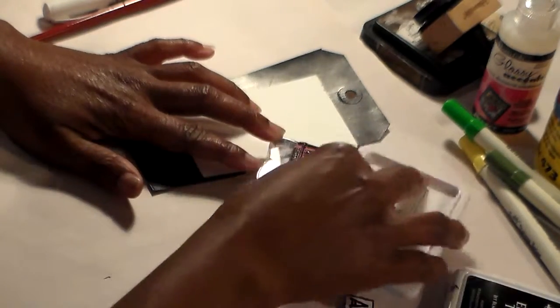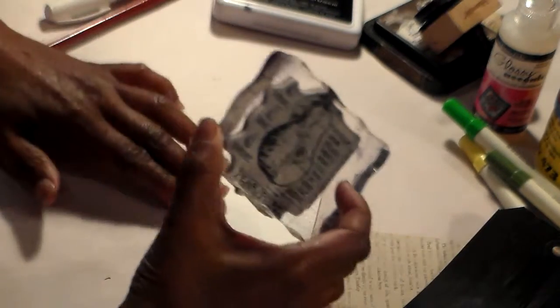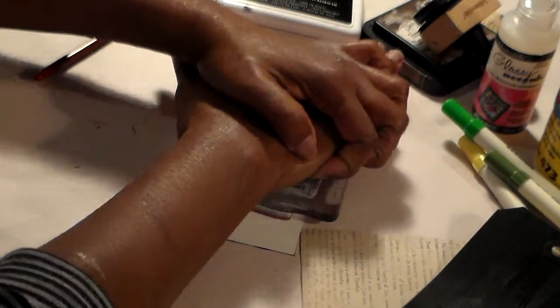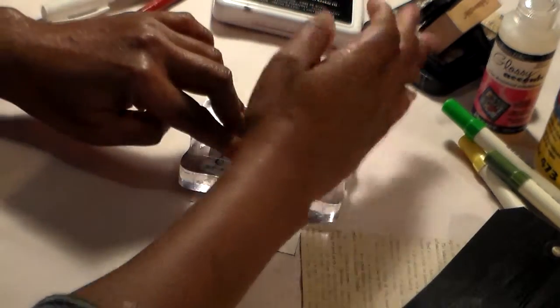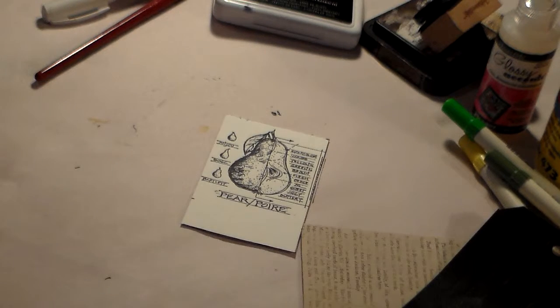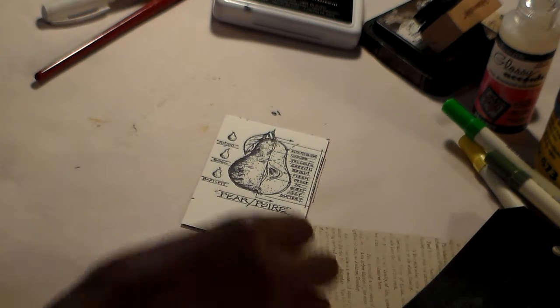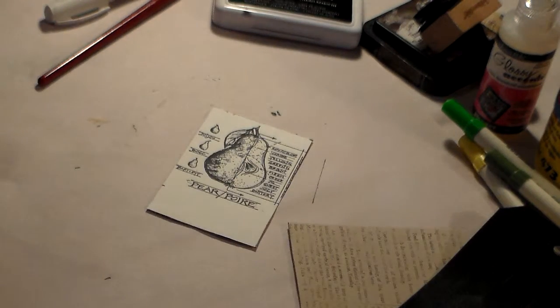I'm going to take this card and stamp the image on here — just like that, mash down real hard. Try not to move it or else you get a blurred image. Good, I'm happy with that. Let me wipe my stamp off. Okay, that's what we're looking for right there.